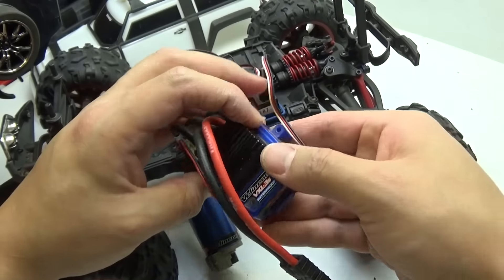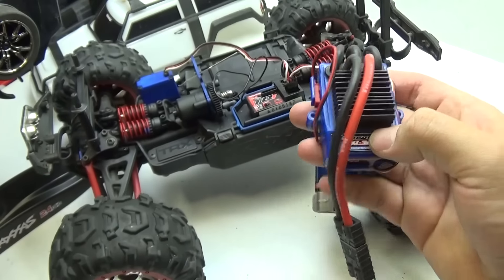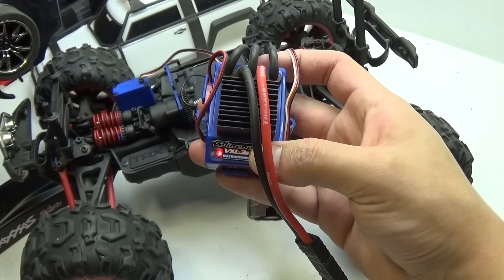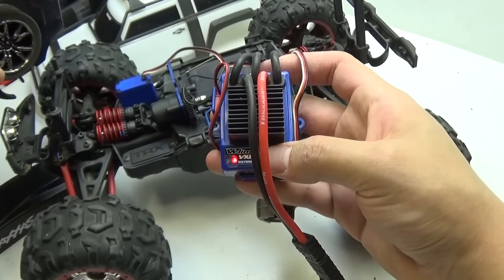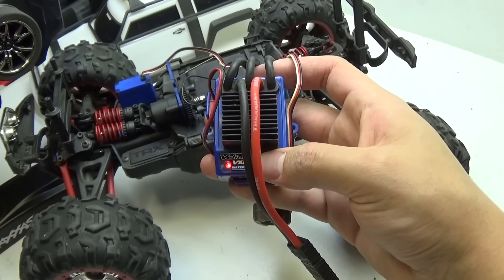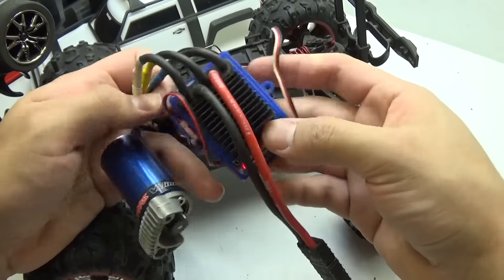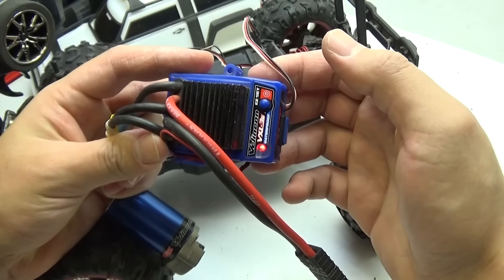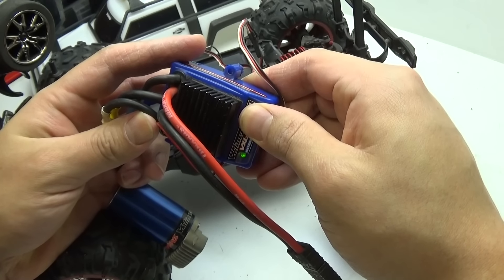It's just stuck in the stupid burnout stage. I have it hooked up to Creeper — motor fits and everything — and as soon as I turn it on you can see it just starts blinking red. It can do steering and everything, but no throttle. The blinking red is the heat detection mode, and once it gets into that you can't really do anything.